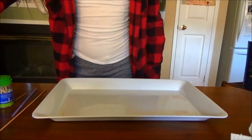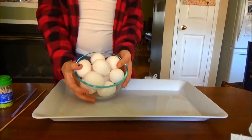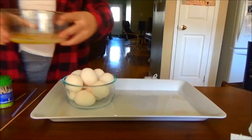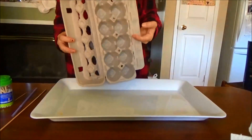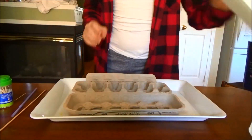First I will show you how to blow out the insides of the eggs. You're going to want to have some eggs — I would use white eggs so that they're easier to decorate. And then you're just going to want a bowl to put all of the egg stuff inside of, and also an egg carton or anything that you can sit the eggs in nicely.